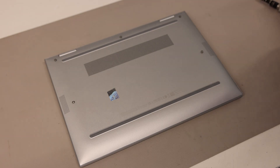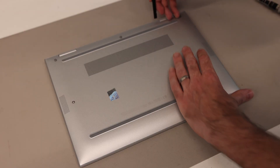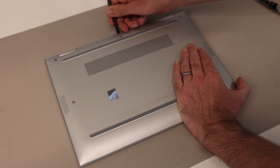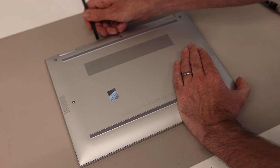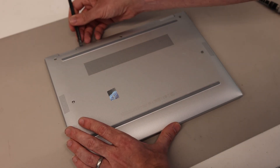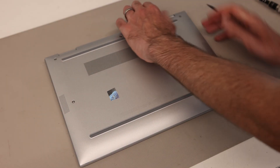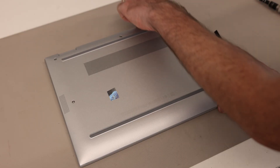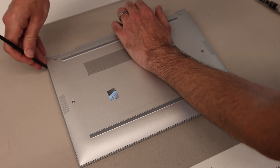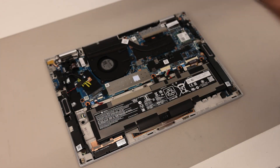With those five screws removed, what we're then going to do is take our pry tool, which should be the only other tool we really need here, and we're just going to press into this groove at the back and lift just to get the pry tool inside, and as you do that you should hear just the clips releasing. We're going to go all the way along the back, including both corners, and then with that done we're going to get fingernails just in here, gently ease the back, push the pry tool in on the sides, and then we can kind of hinge it up at the front and remove the back panel.